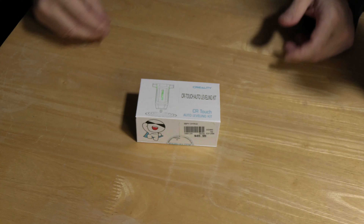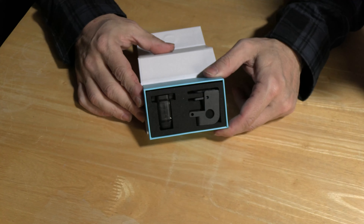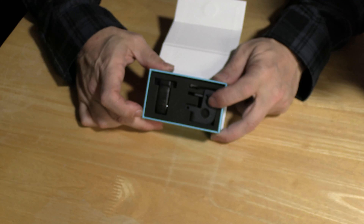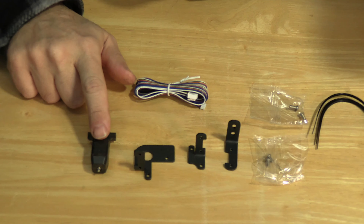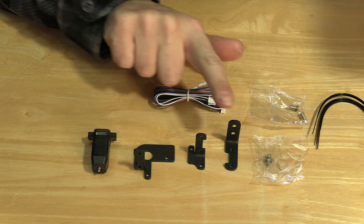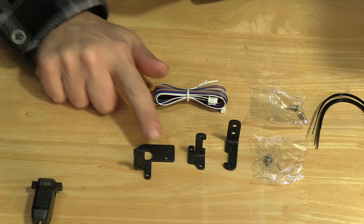I am going to install a Creality CR Touch, but you may follow along with a BL Touch or a CR Touch. Here is the CR Touch box — it opens via a magnet-closed flap in the front. Inside you'll find the touch probe itself and the mounts for the machine. Keep in mind that Creality bundles most of their accessories for compatibility with multiple machines, so there may be parts in this kit that you don't need. Here we have a look at the CR Touch and three possible brackets. For the Ender 3 Pro, we'll be using this bracket.